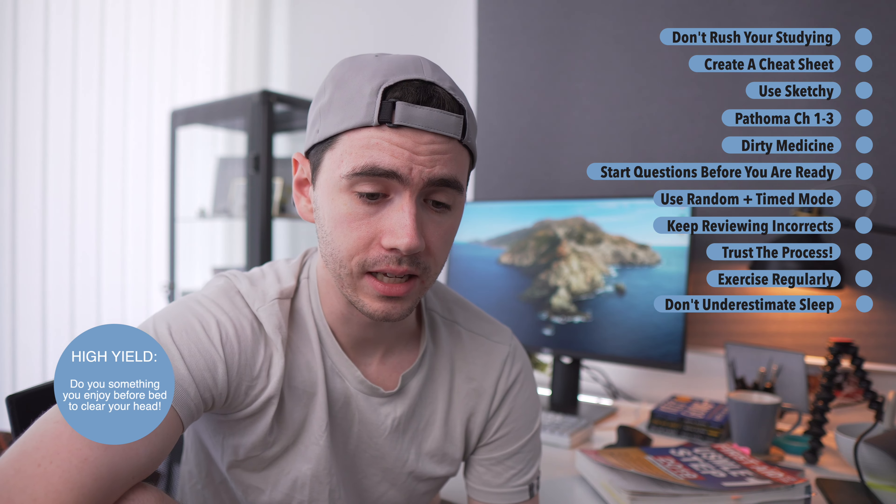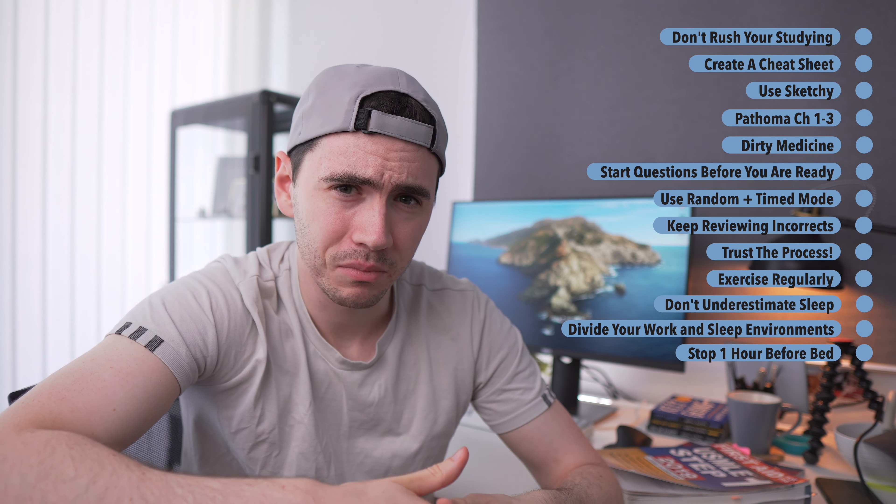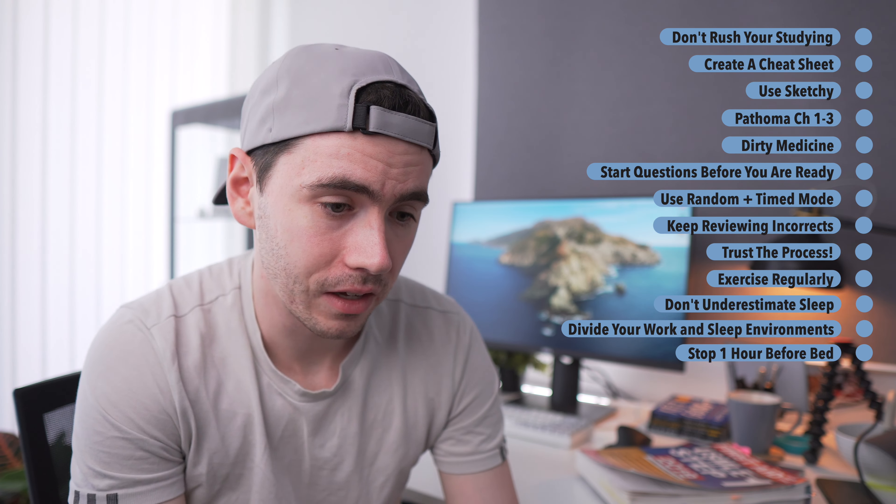I also struggled with insomnia while studying for Step 1 — I'd go to bed thinking about all the questions I got wrong and all the reading I'd done. What helped was creating separation between sleep and studying. I recommend studying in a different room from where you sleep, so your body knows that entering the bedroom means it's time to sleep. Second, stop studying at least an hour before going to bed — that was a game changer for me, giving my brain time to decompress. I've come out the other side with a renewed sense of respect for sleep, and honestly, I think sleep is a superpower.